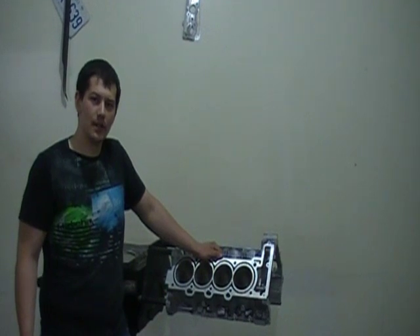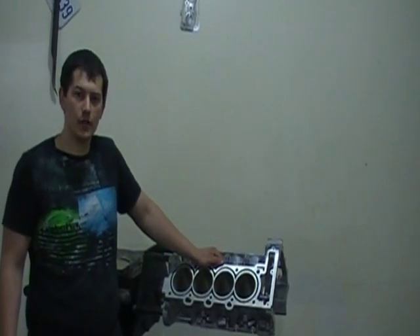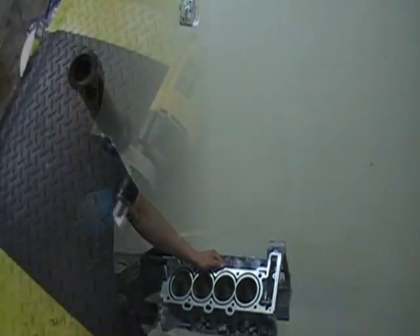Welcome, my name is Jake Wiebe. Today I'm going to show you how to drill and tap a North Star engine block to accept our SureGrip 500 series cylinder head studs.